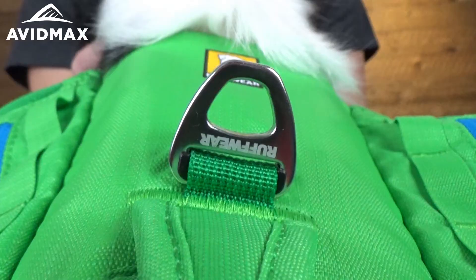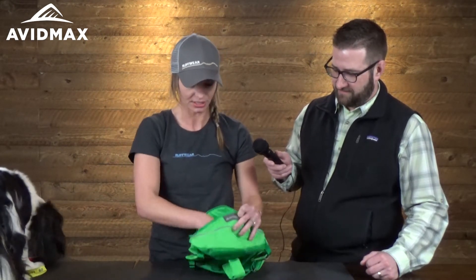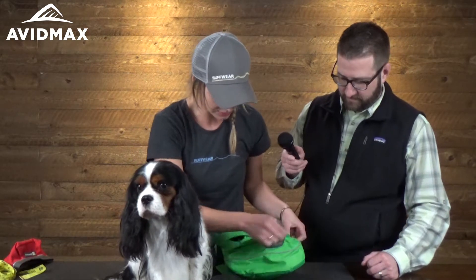It has two leash attachments. You have this aluminum D-ring here in the front and you have this webbing in the back. Personally I like using the webbing because when you have the leash attached it doesn't go over the handle. This pack has tons of storage — and this is our extra small, our smallest pack — plenty of storage for food, water, whatever your dog needs for that day hike.